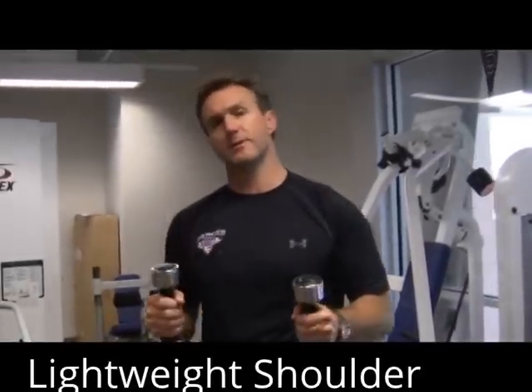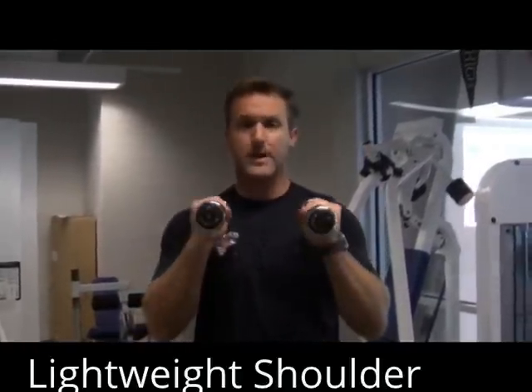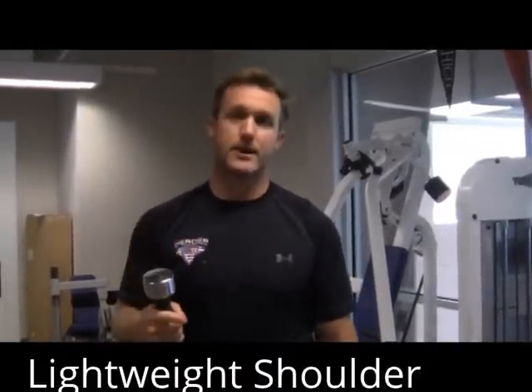I'm Stu Smith. People often ask me about shoulder workouts. This is one of my favorite workouts — I call it the lightweight shoulder workout. As you can see, these are just five pound dumbbells. A lot of people laugh at this one, but once they do it, they definitely feel how it works.